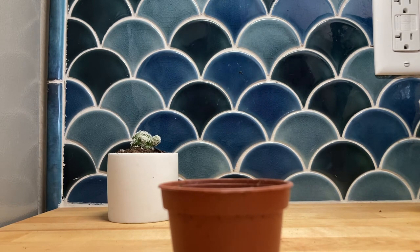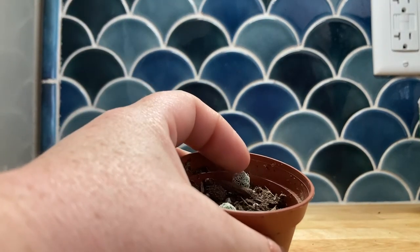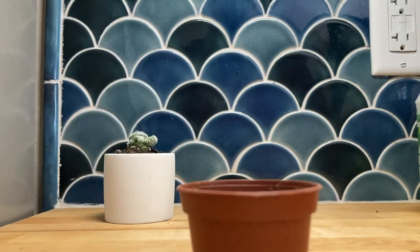That is where I'm going to start with the propagation of my thimble cactus. Definitely check back in a couple of weeks and I will give you guys an update. Don't forget to like and subscribe — thank you so much for watching!